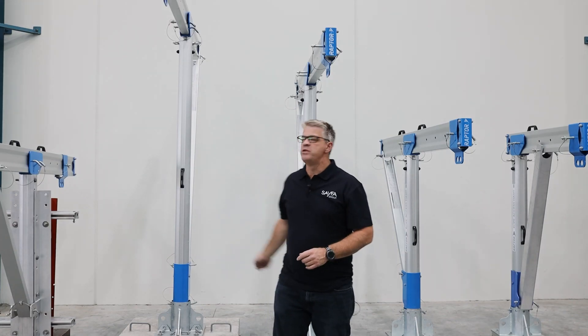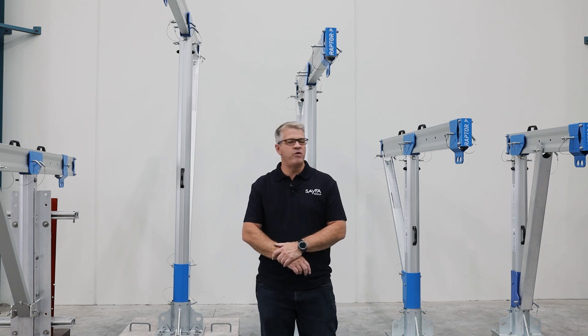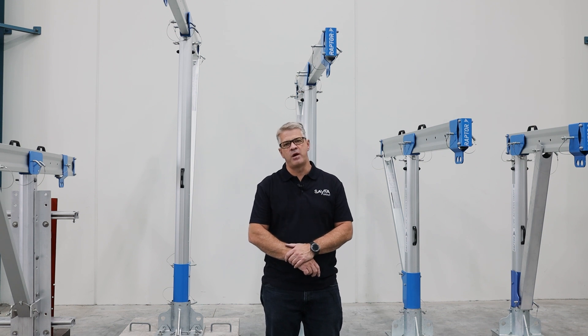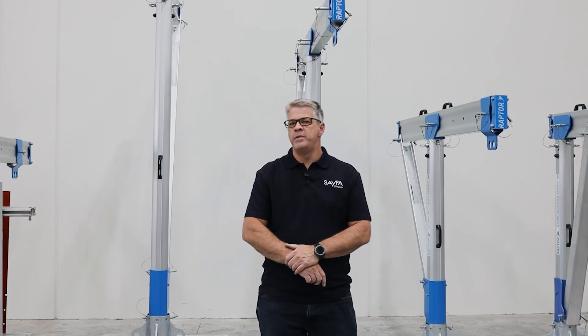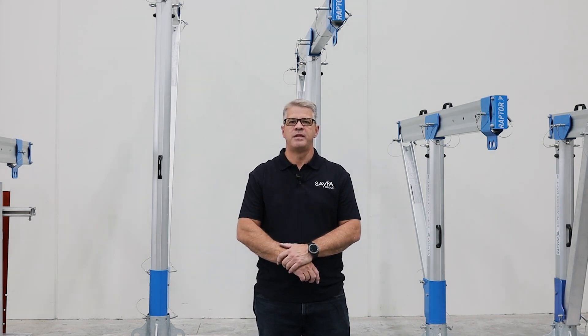There you have it — some of the most innovative range of rope access davit products. Very light, very easy to use, and most of all making it safe for the operator. If you have any other requirements, please reach out to our technical team — we would love to help you out. Thank you.